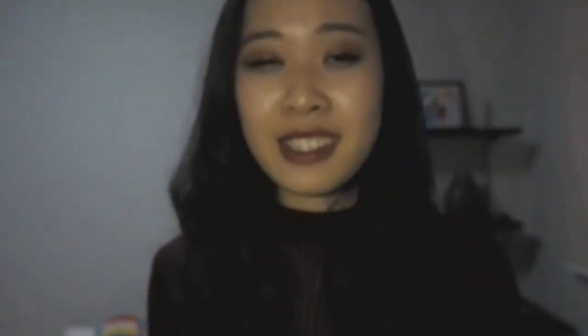I'm sure you guys have actually seen it around on social media and I heard it's really good. When I went down to the ION Laneige outlet, this was the last one that I managed to get so I was really lucky. It's pretty affordable at 30 Singapore dollars and it's said to be really effective on the first try, so we're going to test it out.